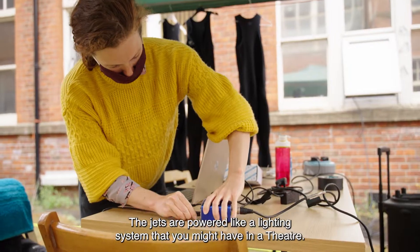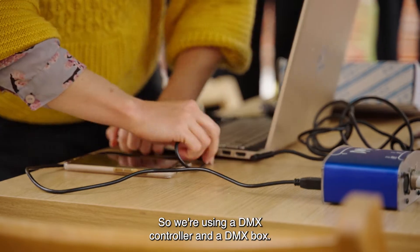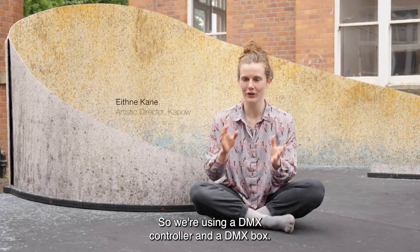The jets are powered like a lighting system that you might have in a theatre, so we're using a DMX controller and a DMX box.